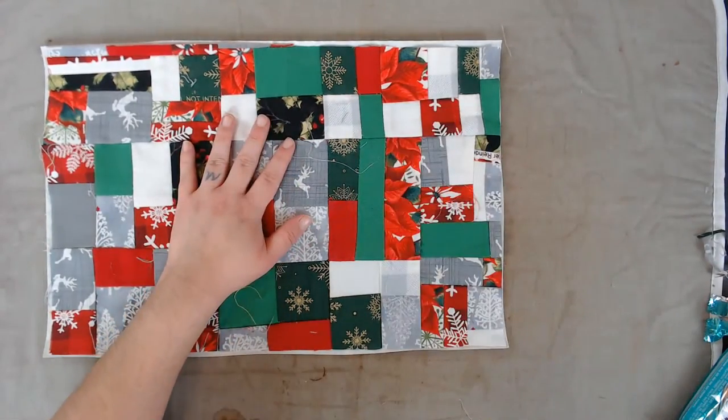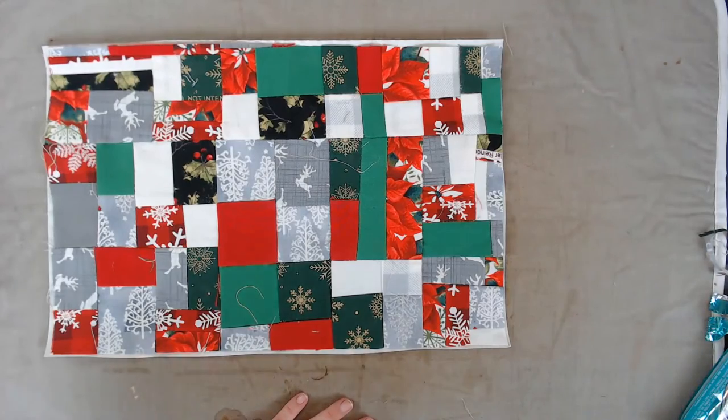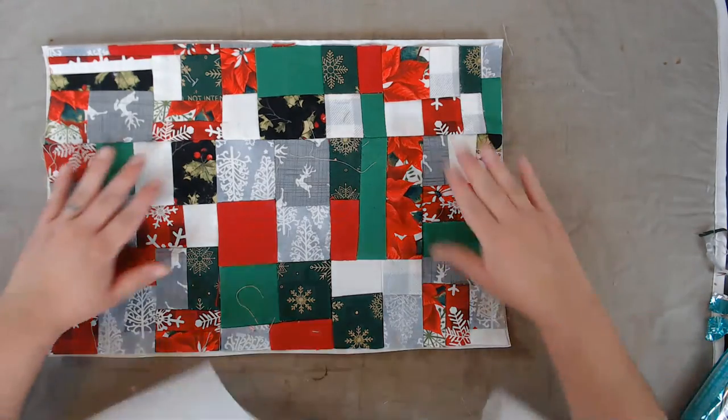Okay, now we're going to iron this. I need a new piece of parchment paper. I love anything salted caramel — anything with salted caramel, oh my gosh, I love it.